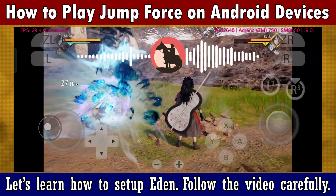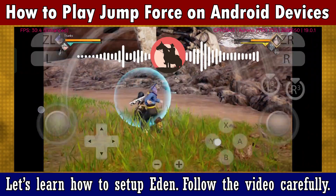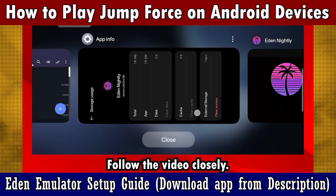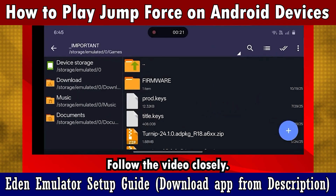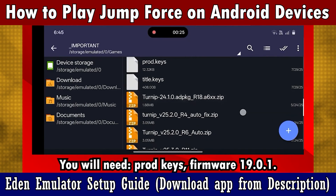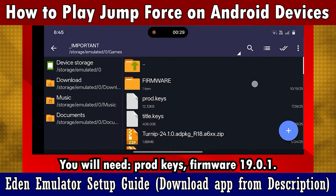Now, let's begin by learning how to set up Eden. Follow this video carefully. You will need these files: prod keys, firmware 19.0.1, latest Turnip drivers if your device supports it, and the dumped game.